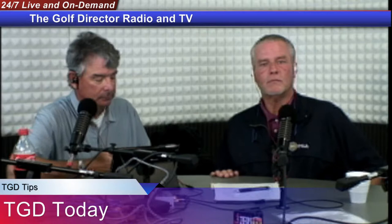Hello everyone, welcome to TGD Tips right here on TGD Today. I'm with Roy III, PGA professional. I'm George Honeycutt, your loving host. How are you? I'm lovely. You look lovely.